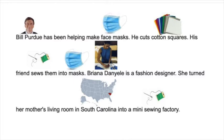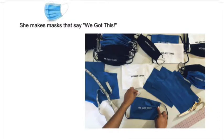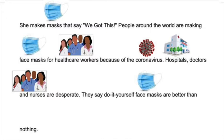Bill Perdue has been helping make face masks. He cuts cotton squares. His friend sews them into masks. Brianna Danielle is a fashion designer. She turned her mother's living room in South Carolina into a mini sewing factory. She makes masks that say, 'We got this.' People around the world are making face masks for healthcare workers because of the coronavirus. Hospitals, doctors, and nurses are desperate. They say do-it-yourself face masks are better than nothing.